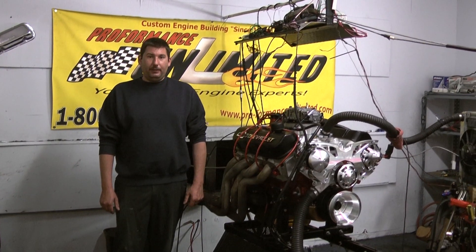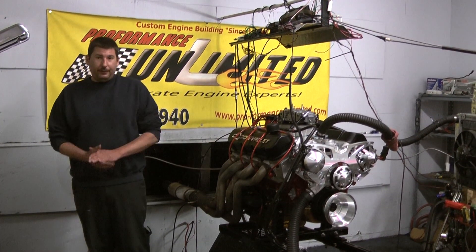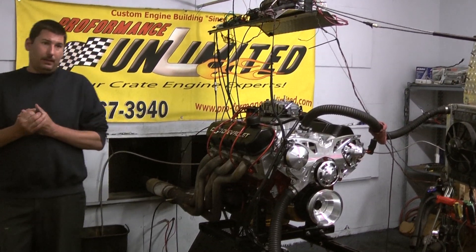Hi, welcome to Proformance Unlimited. Today from Udonistan, we have our Chevy 572, 700 horsepower engine combination.